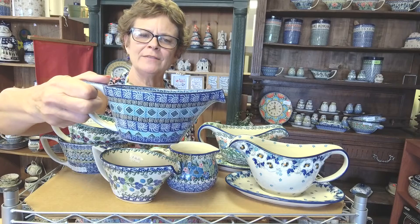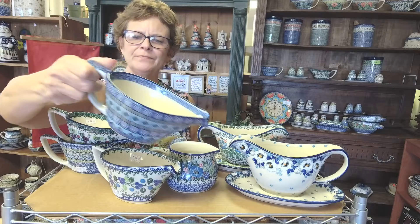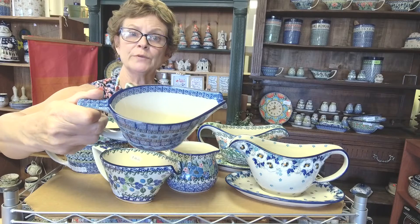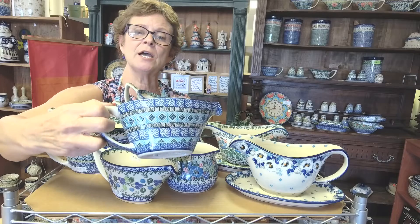So this gorgeous shape is a little more contemporary. It's from Ceramic Artist Tichnia. It's shape number E62. If you were looking online and wanted to find it, you could type E62 in the search bar and you'll see all the choices.